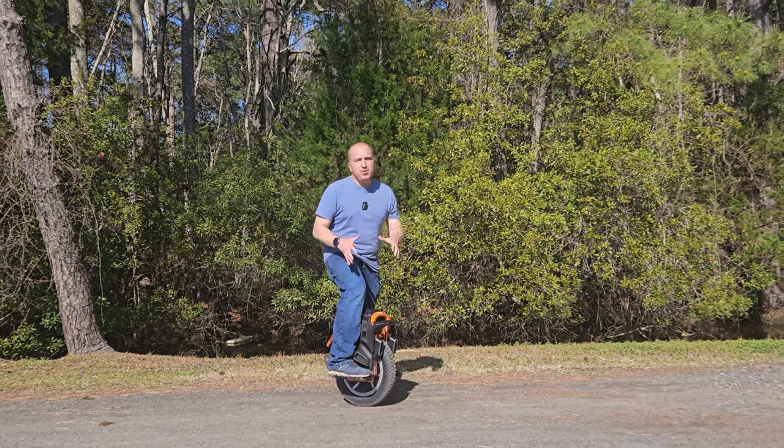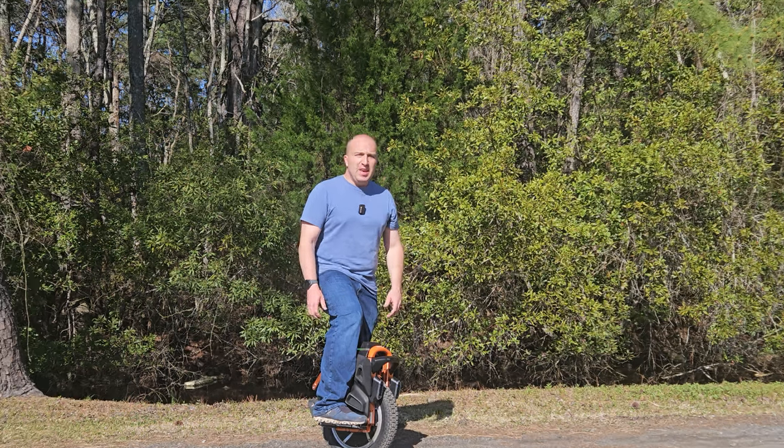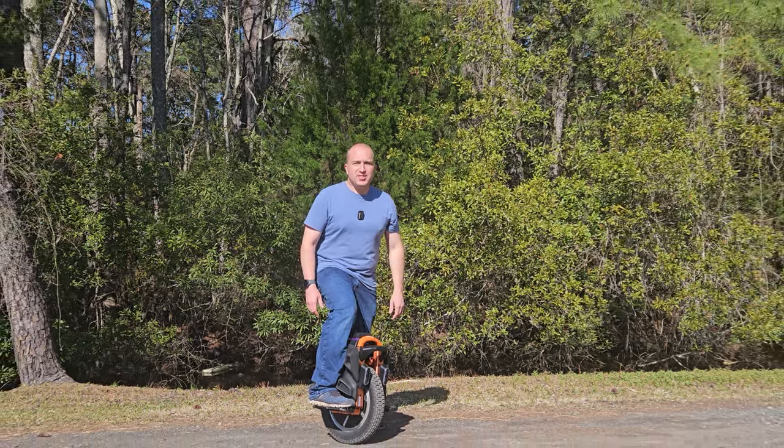The Kingsong S16 Pro aims to be both a beginner-friendly and budget-friendly electric unicycle. In this full review, I'm going to be giving you my unfiltered thoughts so you can make the best possible buying decision. Let's get started.